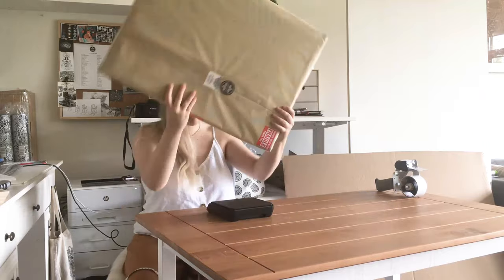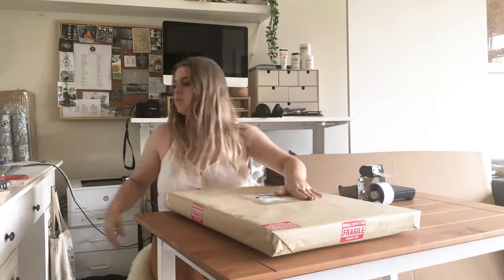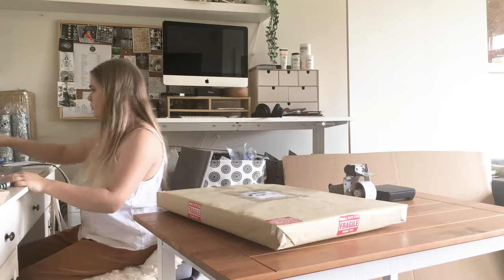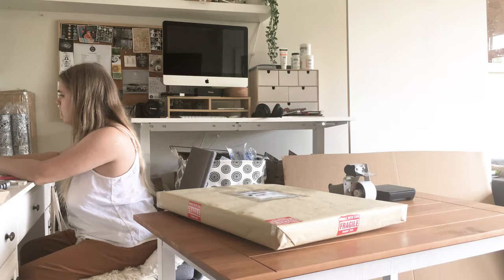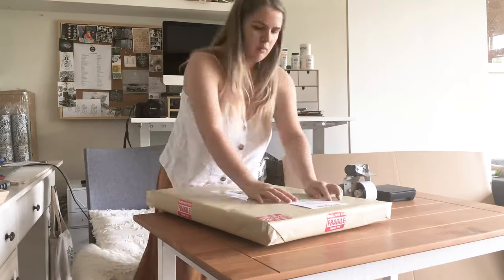Measuring the artwork and taking its weight for shipping. I like to ship with UPS. I've tried all the different courier companies and personally I prefer UPS — this is not sponsored, that's just who I've found has been the most reliable. Although definitely check this out for yourself because I know lots of people have different opinions on this.